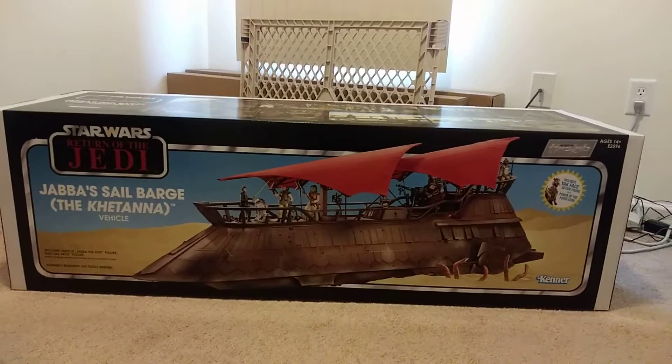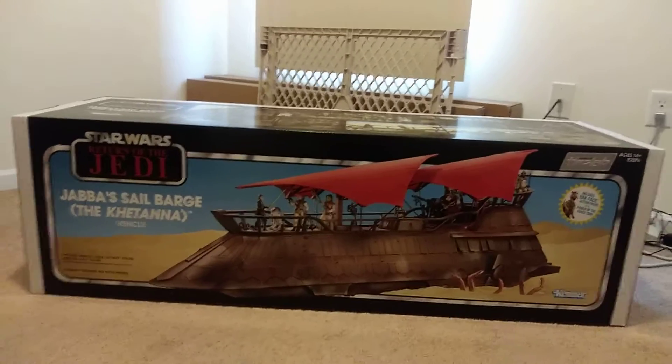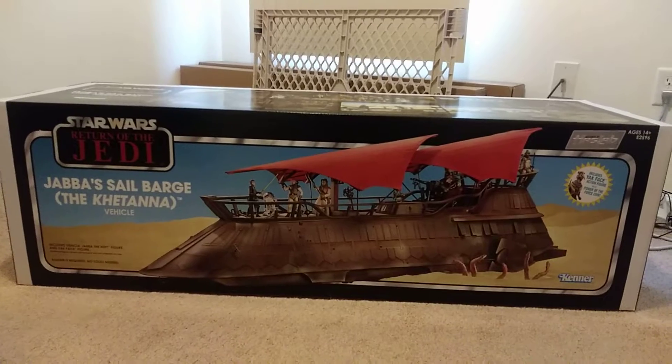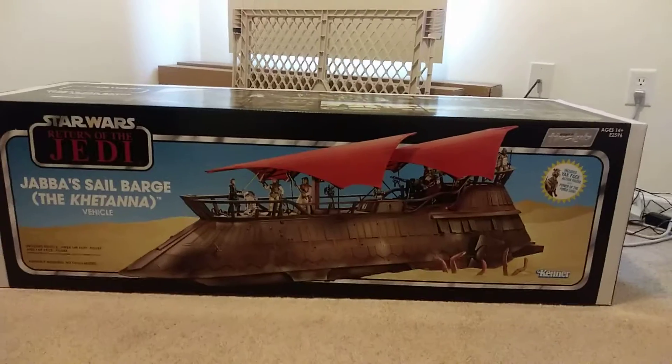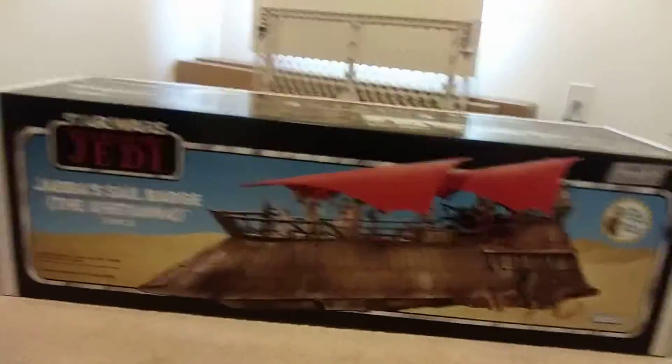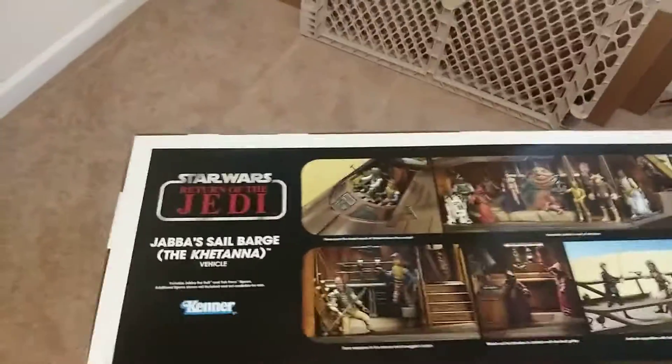This was about a year ago. They started shipping a couple days ago and mine came in today. It is awesome. I will probably do another video once I take it out of the box, but for today I just wanted to show you guys this awesomeness.